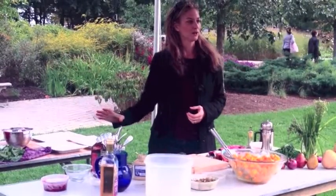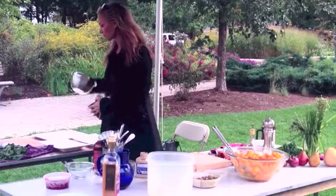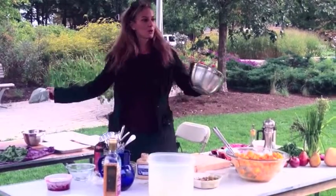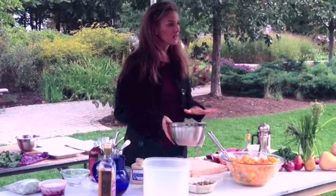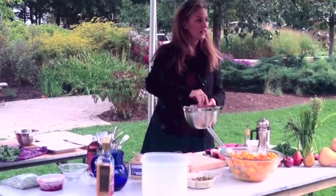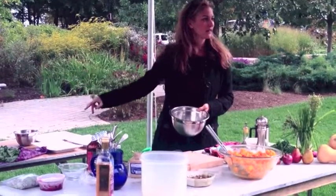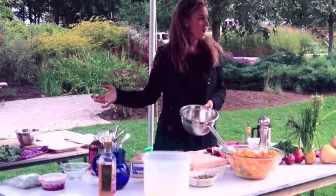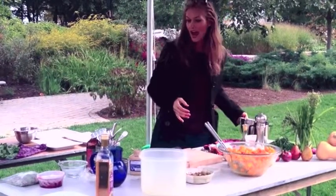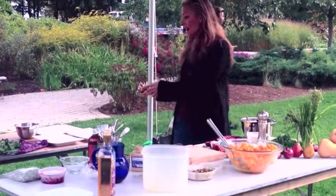A really great way to deal with greens is, when you get them home, you take them and put them in this bowl, fill it up with water, let them sit for a few minutes, give them a little stir, and all the sand will go to the bottom. Put them out to dry. This is what my counter looks like at least once a week, often times more. Then you end up having your own sort of salad in a bag — you can put them right back into a bag.